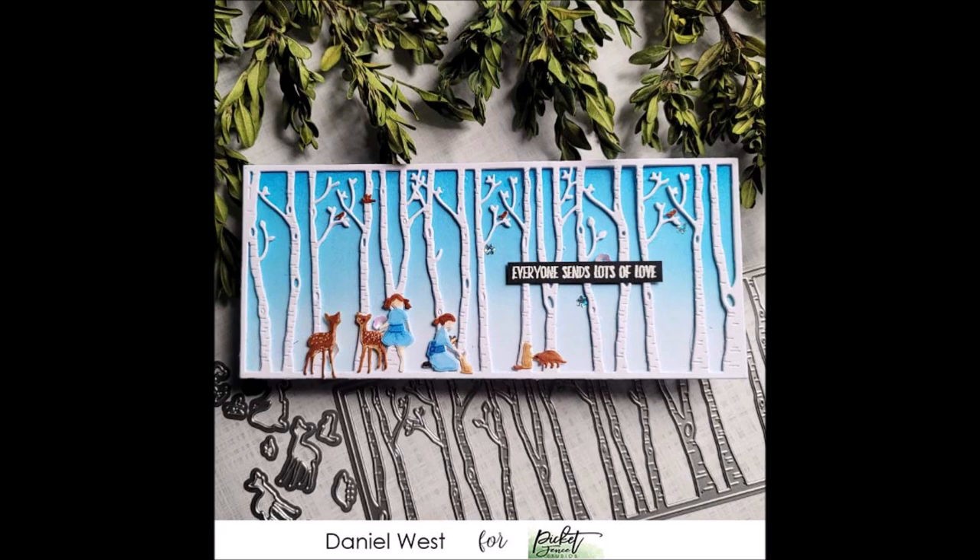Here is a slimline card from Daniel using that gorgeous cover plate die. Daniel has created a lovely little scene using the dies also included in that set — a couple of the people, a couple of the deer, and some of the other animals as well. I think this is absolutely delightful, it's such a sweet little scene.